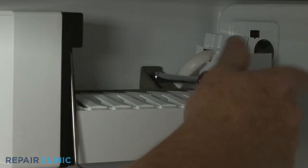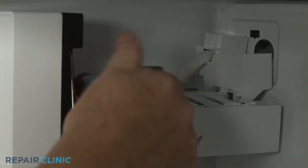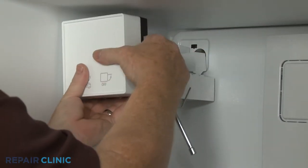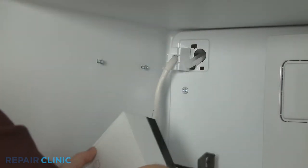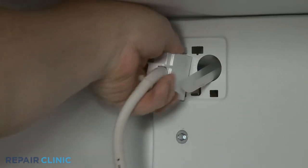If you do have an ice maker installed, use a quarter-inch socket or nut driver to loosen the two mounting screws. Lift the ice maker off of the screws. Detach the connector cover and disconnect the wire connector.